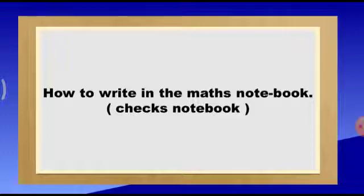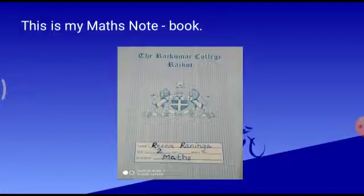It is also known as square line book, children. So quickly get your maths notebook, a sharpened pencil, and an eraser. Look, it is seen like this. Children, even I am ready with my notebook. See how I have written my name, class, and subject in my notebook. I hope you all must have written your name, class, and subject in your notebook as well.